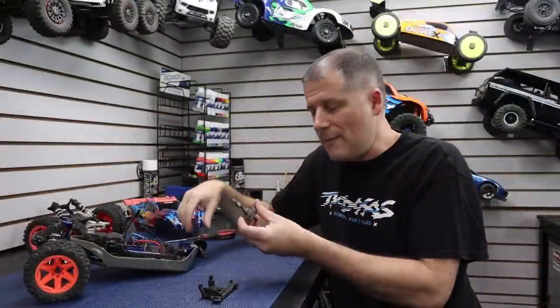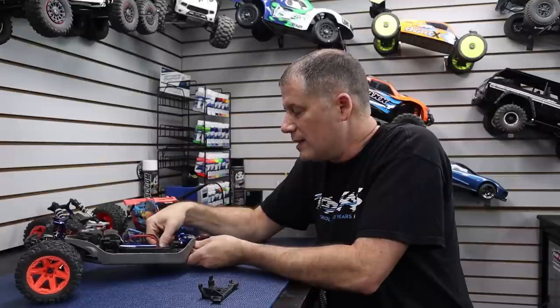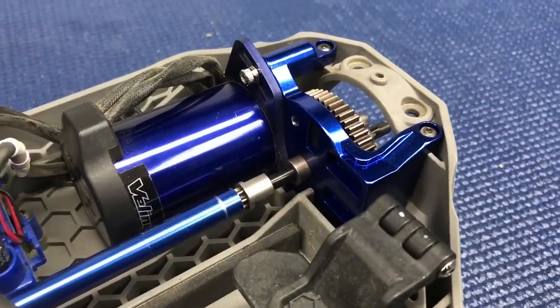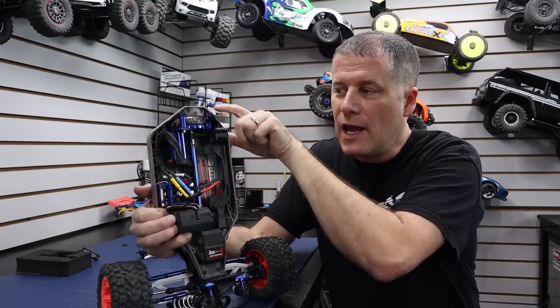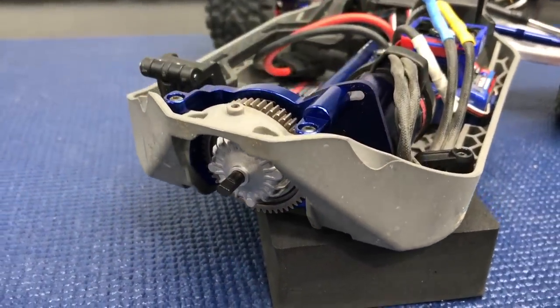Once you've got that bearing on there, you really just have to slide it right into place. The motor mount is bolted back in and I have my motor in place. I've got the center differential in place. The only thing I haven't done yet is set the gear mesh — I don't want to do that until the rear of the vehicle is back on and this center diff is mounted securely, and then I'll be able to set the gear lash properly.